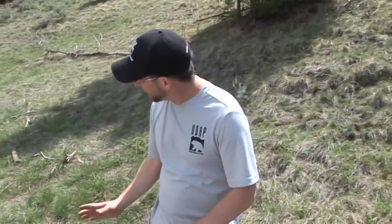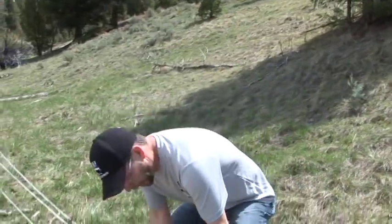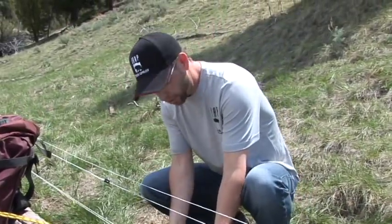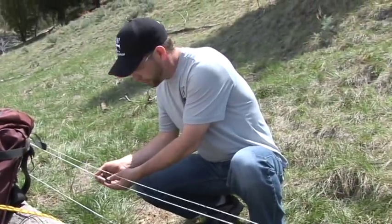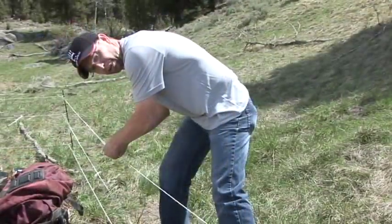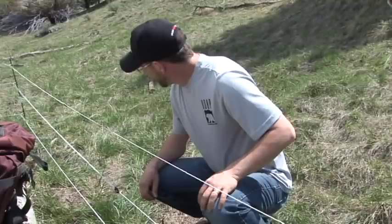Now that we've walked the perimeter of our fence and adjusted the height, come back to your line tighteners to take up the slack again. Start from the bottom, as the posts are usually leaning out, so tighten the bottoms first. Then go to your middle and then to your top. You don't want to over-tighten — just keep them so they'll stay up.